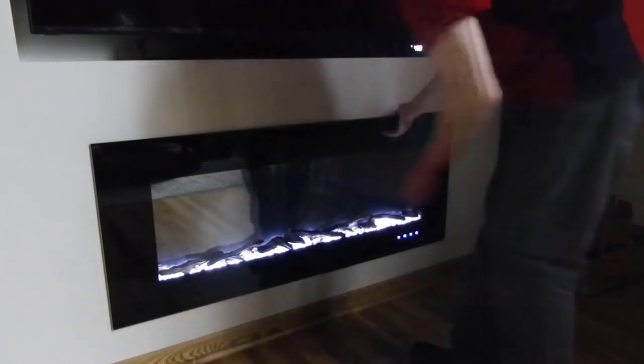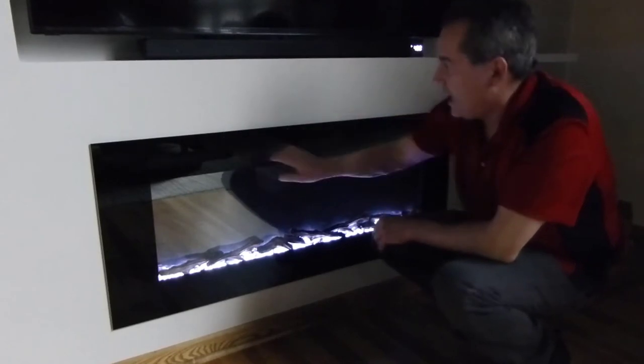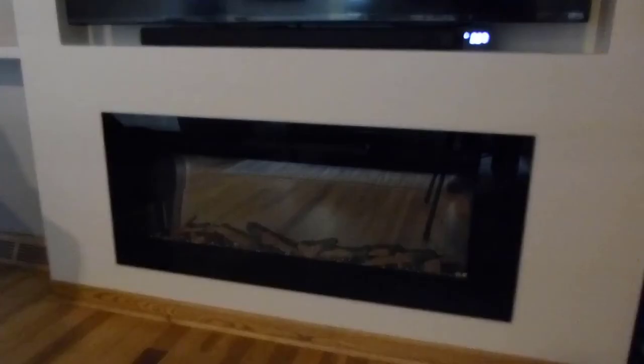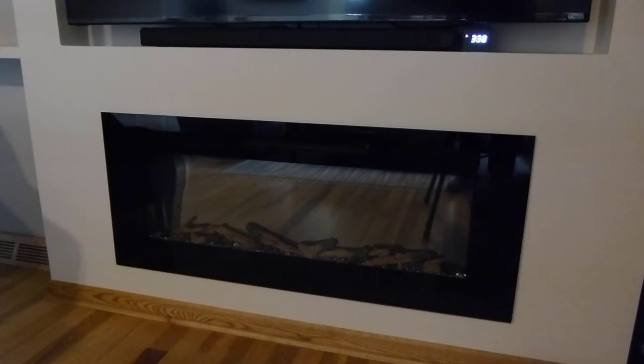Then you're ready to go ahead and put on the glass front. It slides right in place and you know it's in when it evens up with the vents that are here in front. Let's run through and take a look at some of the different flame colors and settings.